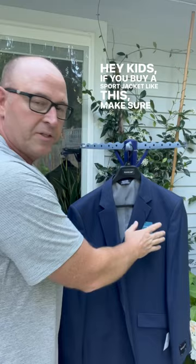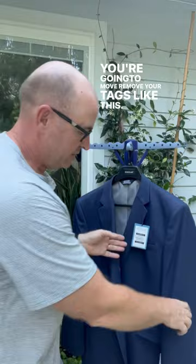Hey kids, if you buy a sport jacket like this, make sure that you remove everything, right? You're going to remove your tags like this. Also, on the back side, you have these.